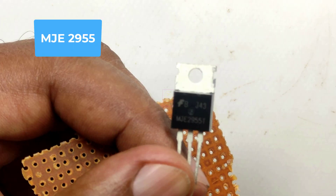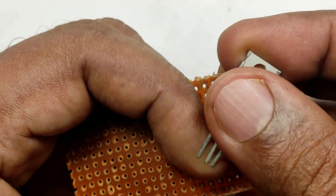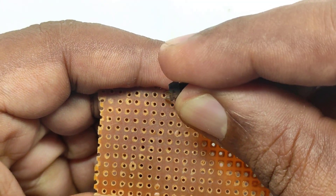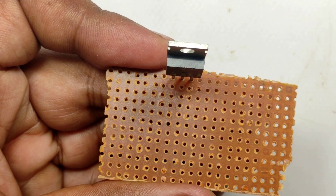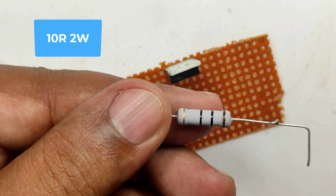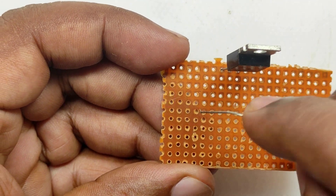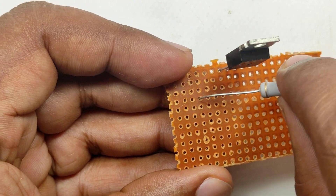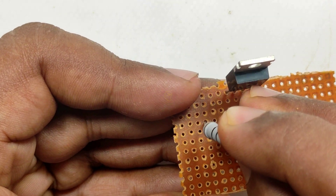Regulator chip 7805 can handle maximum 1 ampere, LM317 can handle 1.5 ampere, and LM350 can handle 3 ampere. So we cannot use those regulator chips for this purpose. Another way is to parallelly connect ten 7805 regulator chips for ten charging modules, where the cost will increase. So the better way is to use a current boost variable power supply. I have already uploaded a video of this variable power supply on my channel — I will give the video link in the description box. The circuit diagram is given at the end of this video.